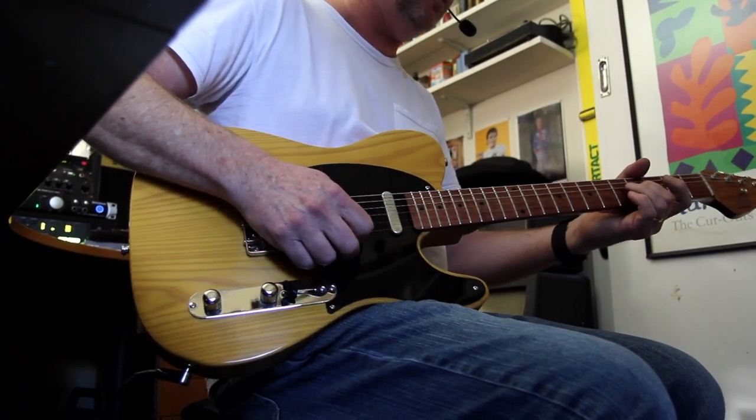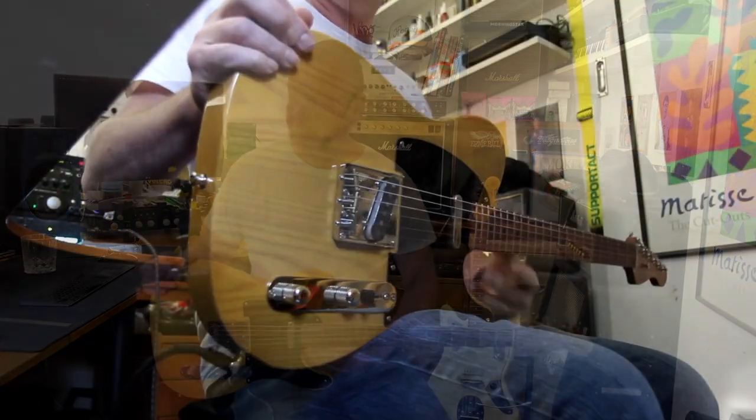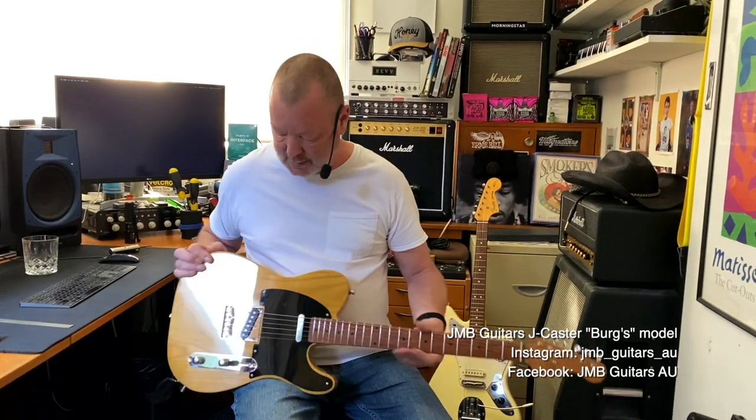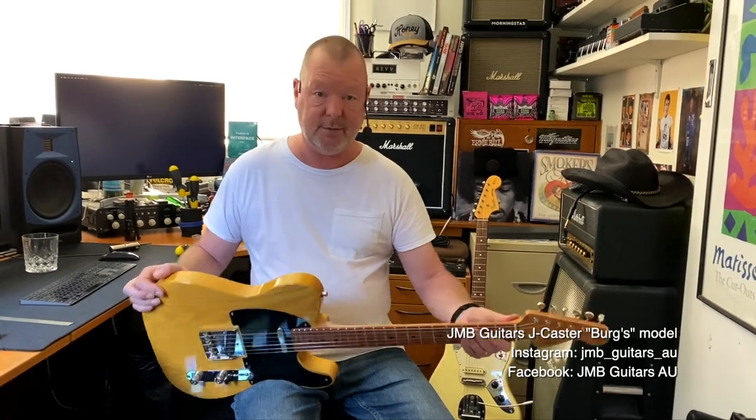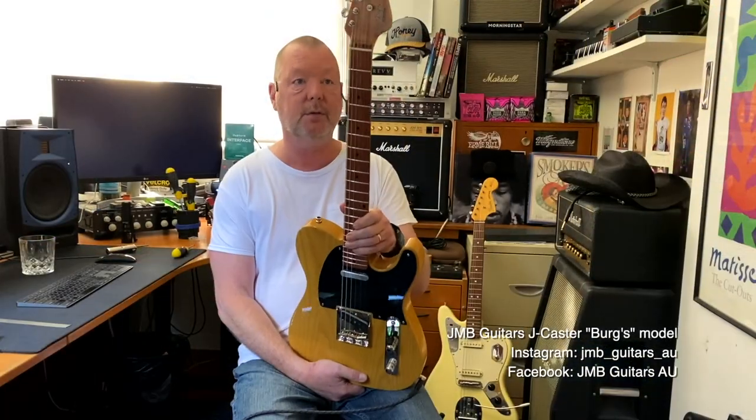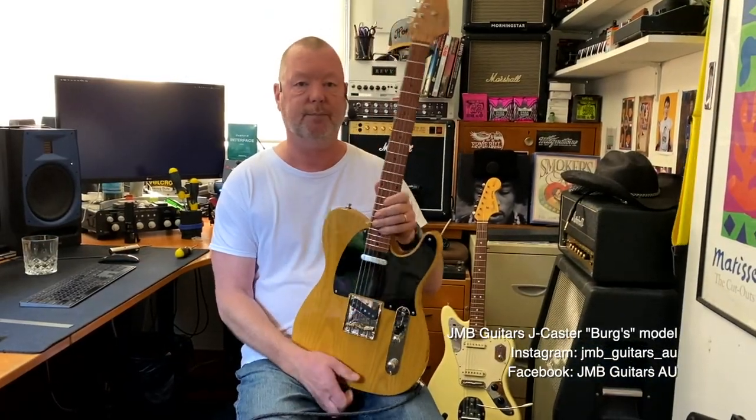The strings are new and I'm bending them a bit. Very nice. JMB Guitars — what's the website address? I don't have a website, just Instagram and Facebook. I'll put the links up in the description block. If you want one, give Jason a yell — he'll be only too glad to sort you out. The J-Caster from JMB Guitars of Melbourne, Australia. See ya.